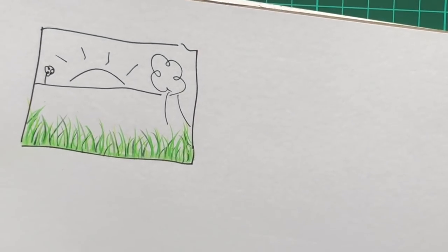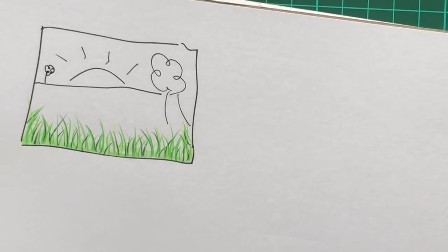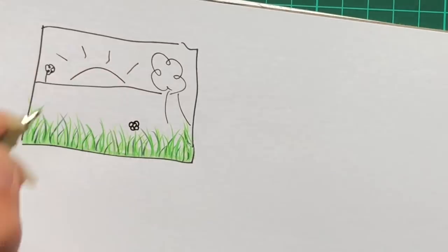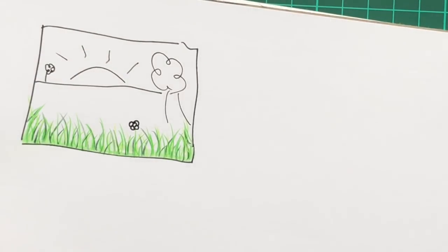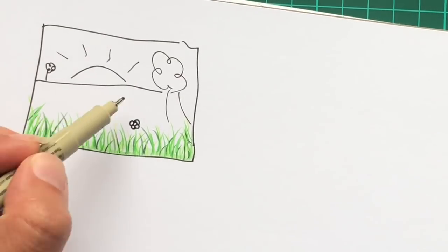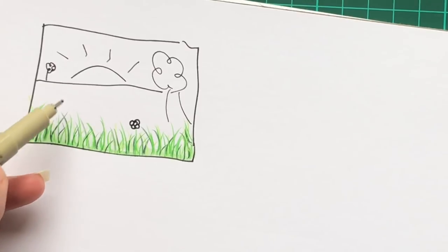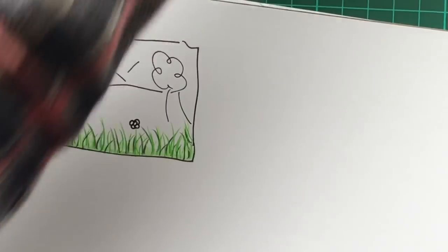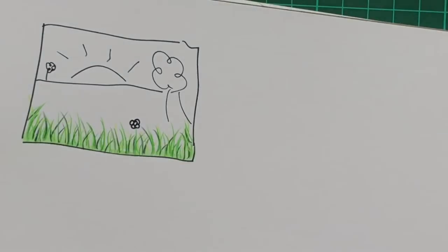So there you go — that is a really easy way to add some texture in. If you're feeling particularly adventurous, you can always add in a little flower at the top of one of your stems to colour in. It gives a nice effect: a bit of definition and depth, it's very obvious this is the foreground, and you still have that space from your horizon line but it's less for you to colour.